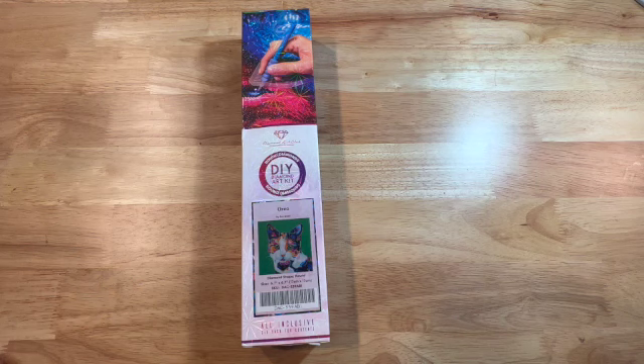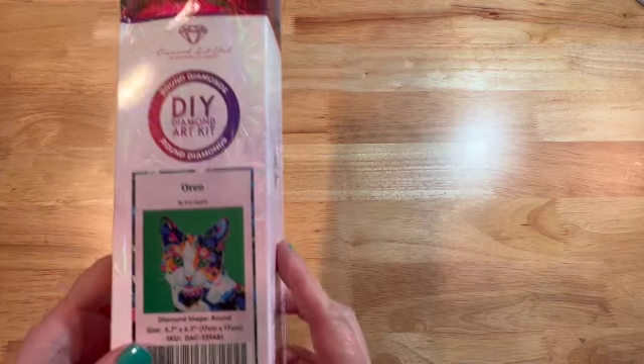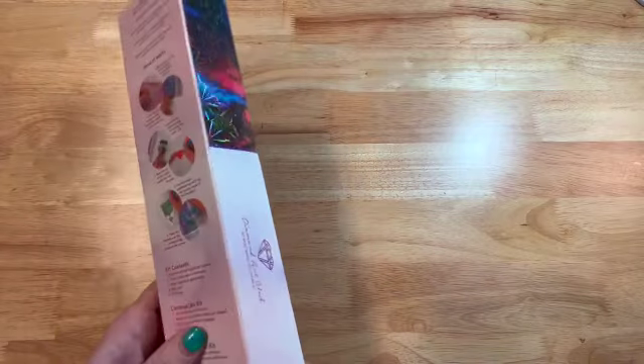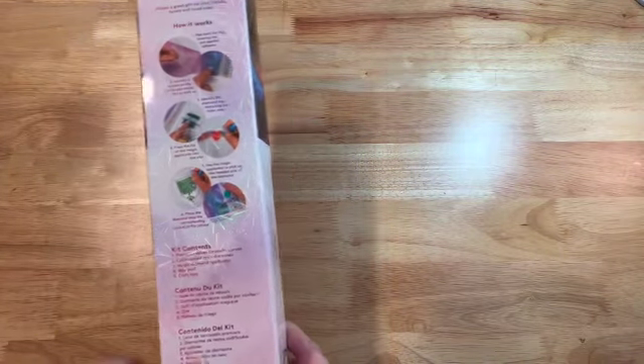I haven't done one of theirs yet. I have purchased a couple of them and this one I thought was really cute. It's also very small — it is 17 centimeters by 17 centimeters, or 6.7 inches by 6.7 inches. The name of it is Oreo and it's by Eve Azette. It is a round diamond painting, and the box has information on the back on how to diamond paint if you don't know how.